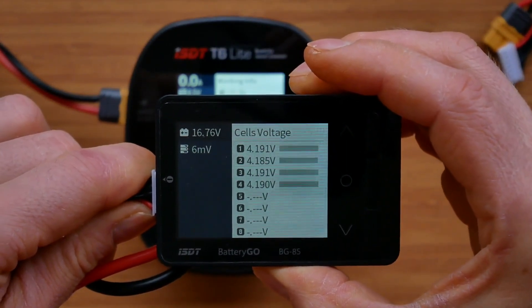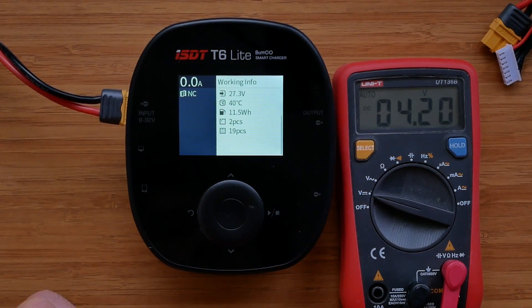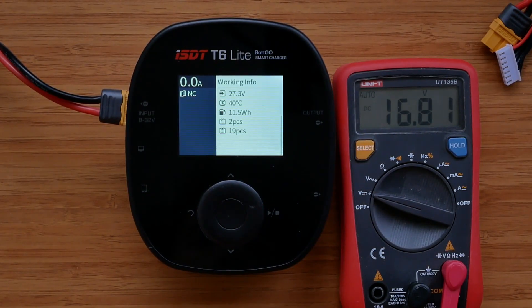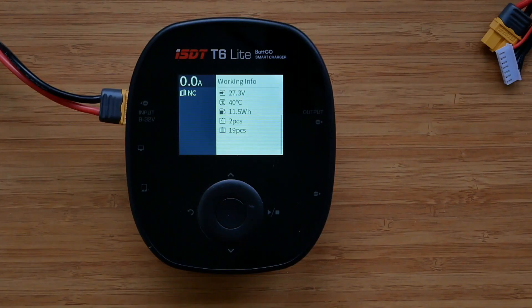So this should be a fully charged battery. We get 4.19V on the charger. Checking the multimeter: 4.20V across multiple cells, and the total voltage reads 16.81V. Compared to my other chargers, it looks like the T6 Lite undercharges the battery just a little bit, by about 0.01V. The readings on the multimeter are OK, but normally my multimeter reads a little bit higher than the chargers, so I would say the voltage readings are within specification.